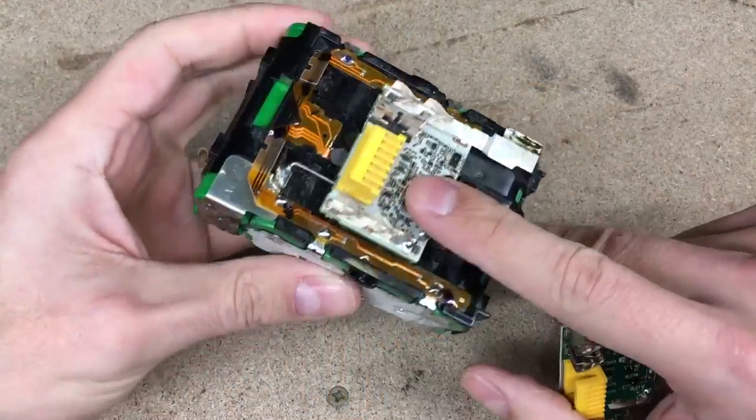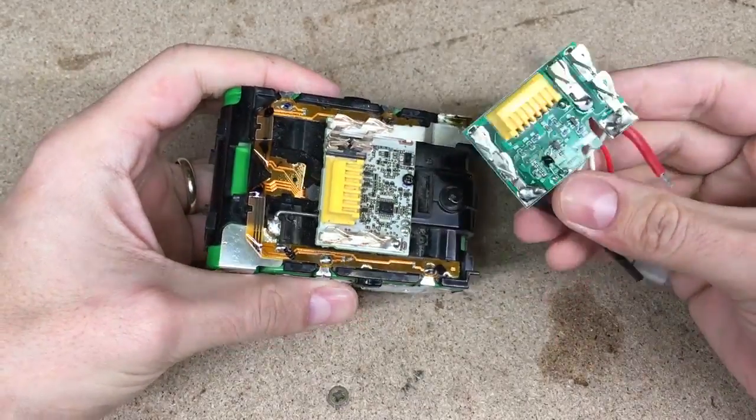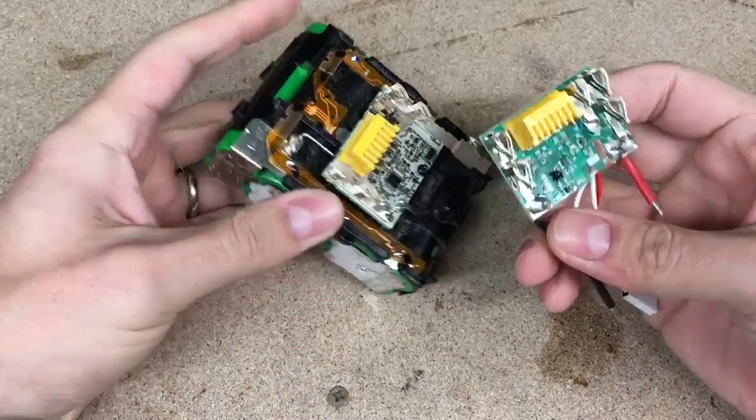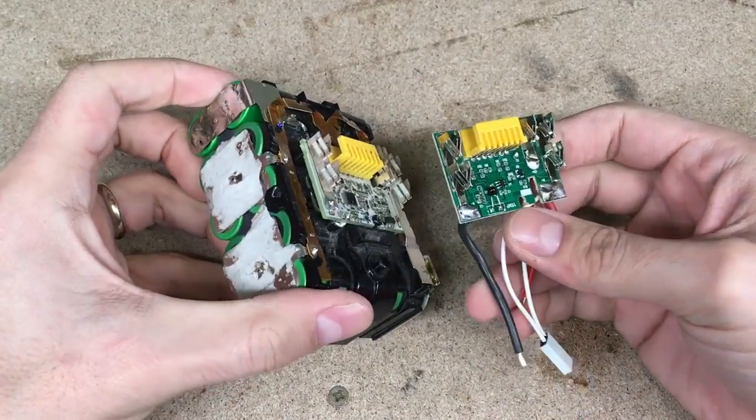So, if I want to use the regular Makita charger, I have to replace the triggered protection board. I found a replacement board on dangu.com for a few bucks. I'll leave a link in the description if you'll need this protection circuit too.